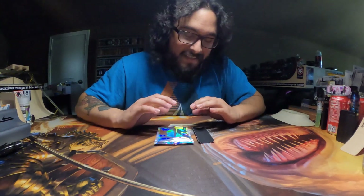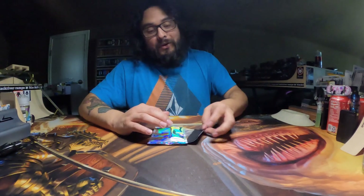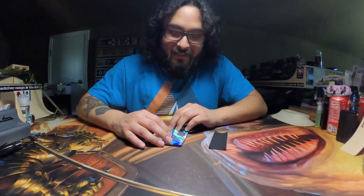So what this deck looks like is a complete surprise for me. Is it something cool? I'm pretty sure it is.